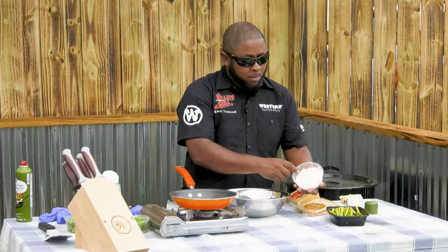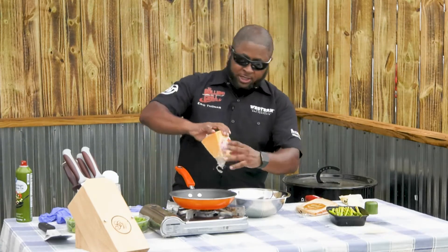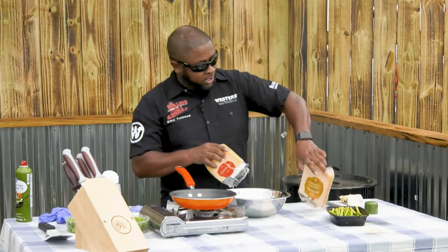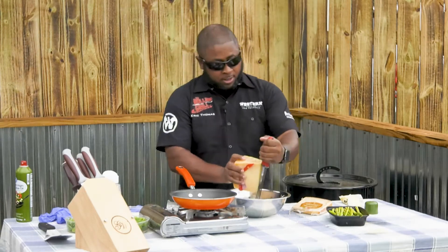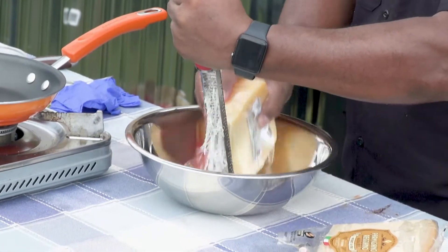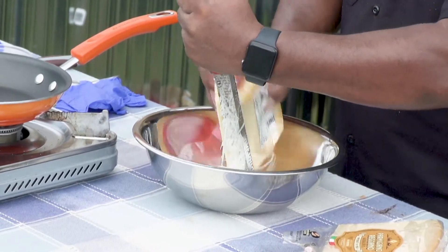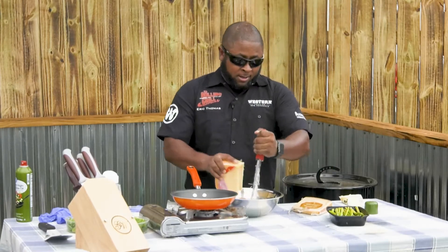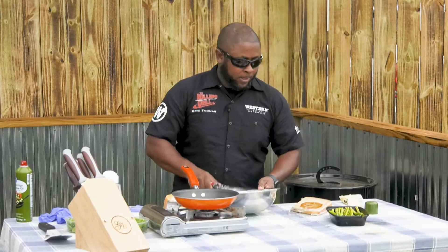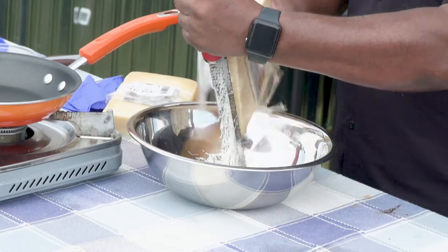I already have some Parmigiano-Reggiano and Parmesan cheese right here, but let me show you exactly how to do it the right way. That stuff in the jar — you don't want that. This is Parmesan cheese; a brick of this probably costs you about ten bucks and lasts forever. This is Parmigiano-Reggiano, probably about seven bucks, and you can make about 50 Alfredo sauces. Microplaner — very important. You want it to come out like snow; it's going to melt fast and it's going to be perfect. If you're going to make an Alfredo, you have to pair the Parmesan and Parmigiano-Reggiano together — however much cheese you want, probably about a cup.